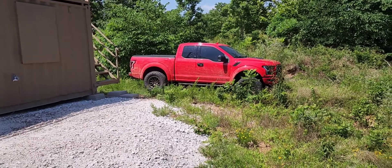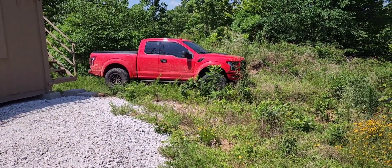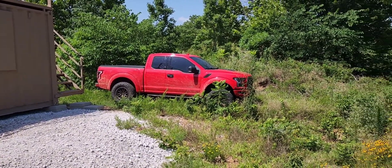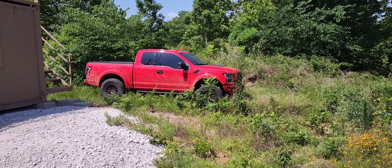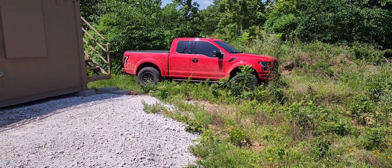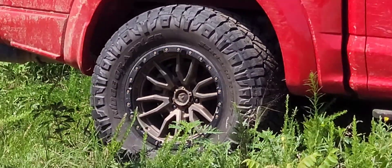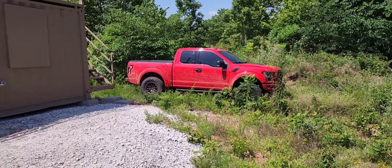Got the Raptor — it's very nice. Got it set up the way I like it now: Eibach pro-lift springs in the front, Icon leaf springs in the rear, Cobb front-mount intercooler, air intake, Cobb Accessport tuner, and some new wheels and tires — bronze ones, kind of hard to tell right now. Starting to love the truck a lot.